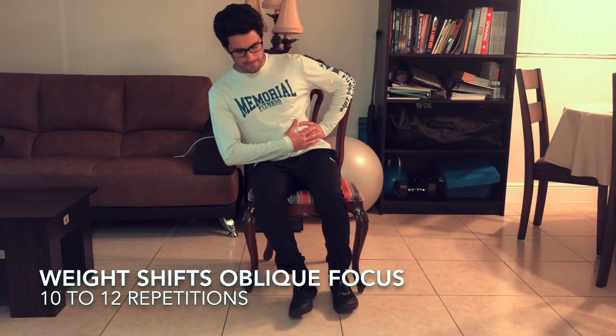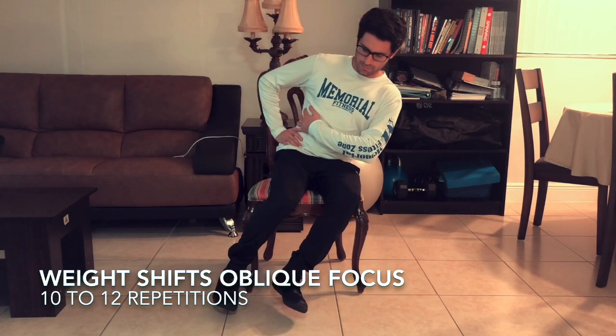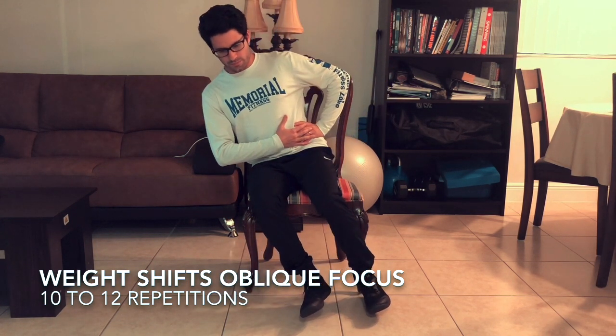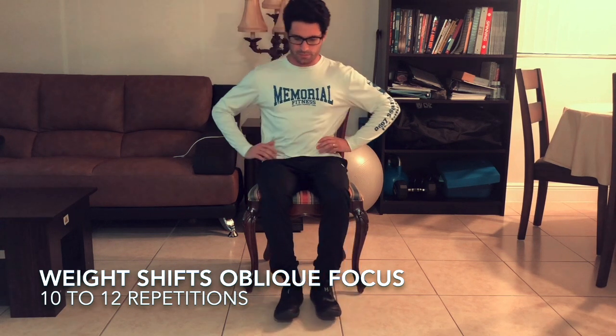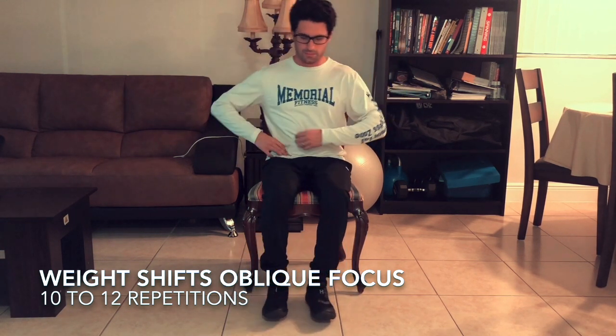This one is fun — it's also for oblique focus. Shift your weight from one hip to the next, pulling all the weight on one side. Keep your back straight; don't twist the spine — that's where the obliques come in. Focus on a slow weight shift from side to side and you'll get it.